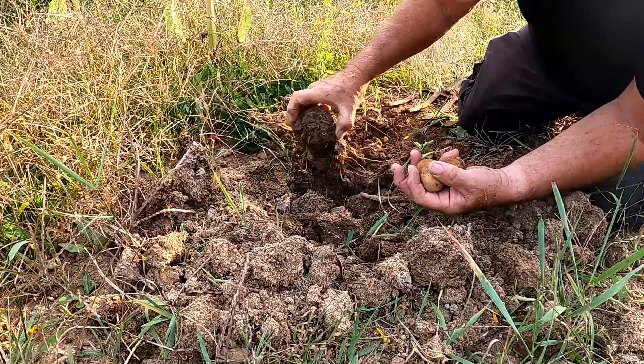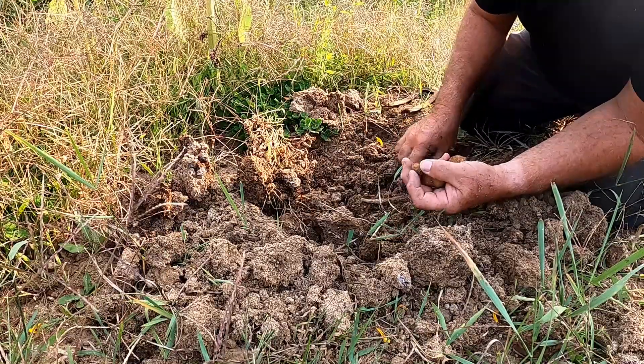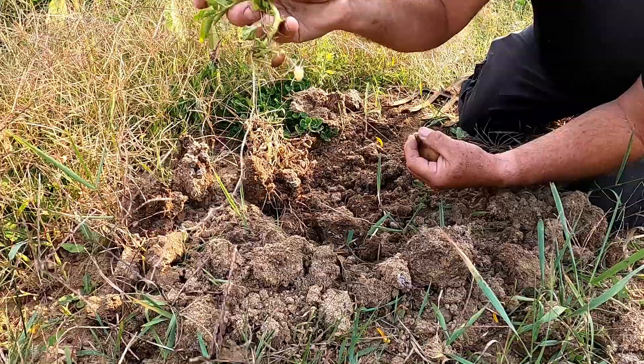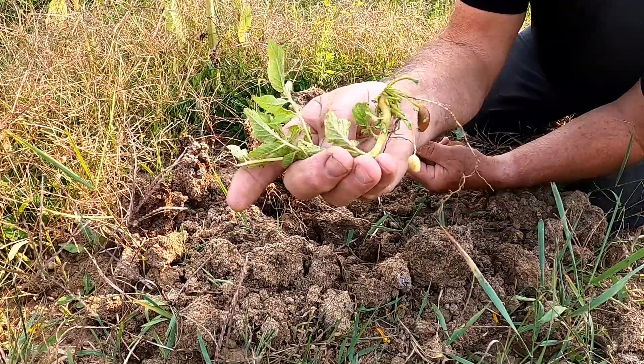It didn't get watered every day. Now, I know. We got a little one here. I don't know what that is — oh, I guess that's a potato too. It started to get some potatoes on it.